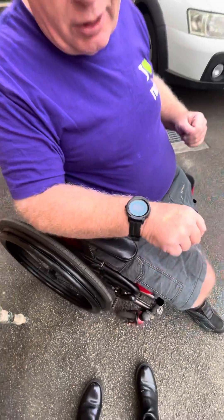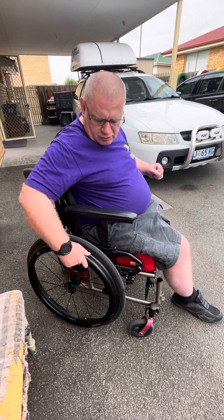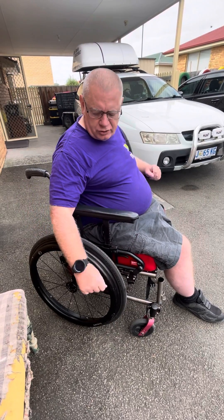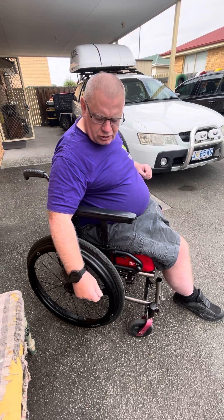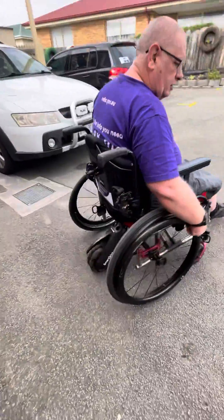Power assist is now on. Then to operate the Smart Drive, you double tap on the arch of your wheel. The reason I've got the watch on my right hand side is because I'm too weak on the left to hit on the wheel. So to operate it, you double tap and that turns it on, and then off you go.